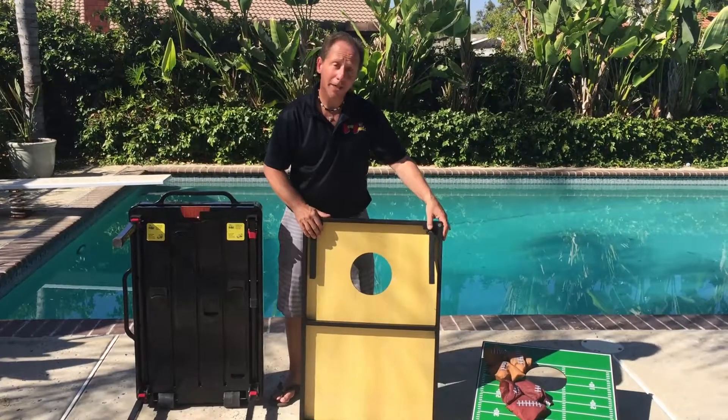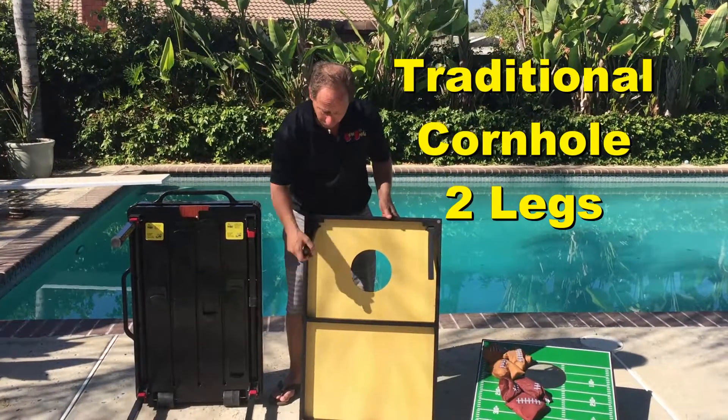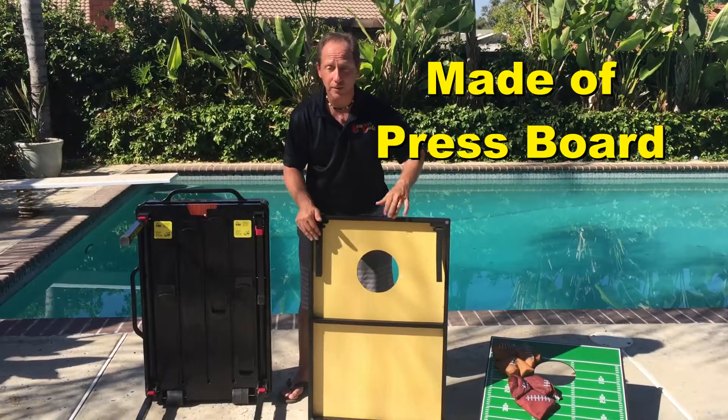Can your cornhole game do this? Here's a typical cornhole game — it has two legs, it's very chintzy made, and everything is extremely weak.